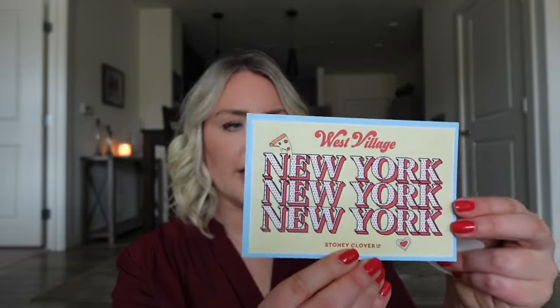I never actually showed these — they have some little extras. I feel like Mary Poppins digging in the bottom of this bag to see what's in here. There's the little Stony Clover West Village, New York postcard which is adorable, and an SCL in the village little sticker. I don't really do anything with these but they're kind of a cute little touch, and I love that Stony Clover always does them. Appreciate that they sent them to me as part of this. Actually this is not little — this is a lot of things.